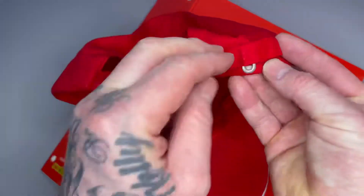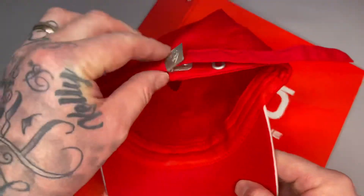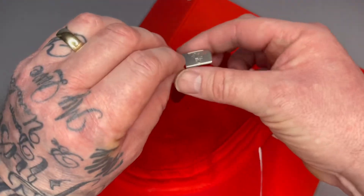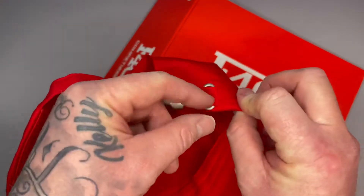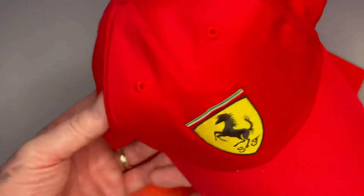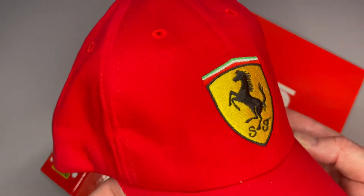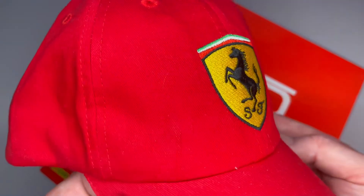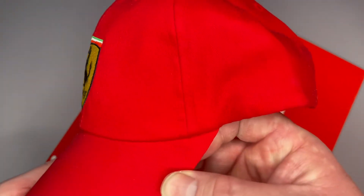You can have it as small as you want, which would obviously fit a small head or a kid, and if you've got a bigger head you can adjust it. But yeah, if you look at the embroidery on there it's pretty cool.